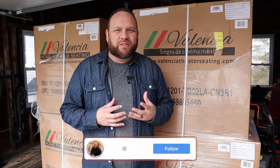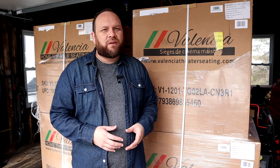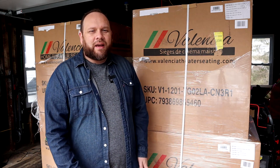Hey guys, Juan here — thanks for stopping by my channel and checking out this video. In today's tech video we're going to be assembling the Valencia theater seats. Valencia reached out to me and asked if I would like to take a good look at their chairs and put them to use, so I'm partnering with Valencia on this and I'm going to be unboxing and getting these set up and taking you guys on this journey with me.